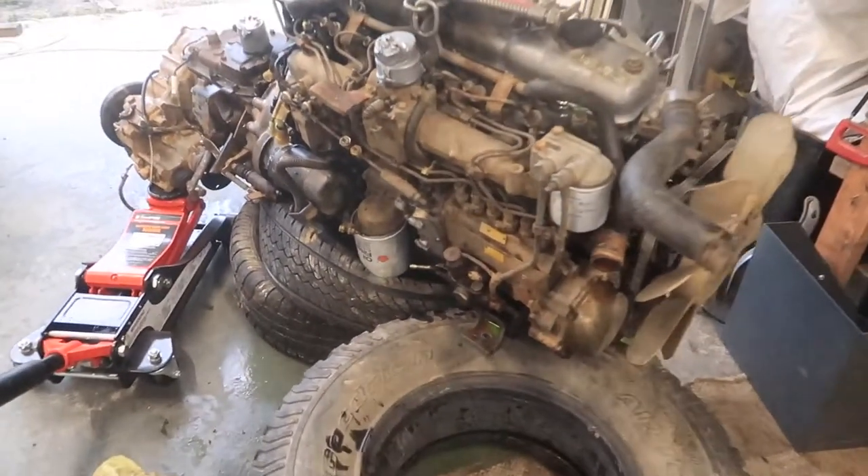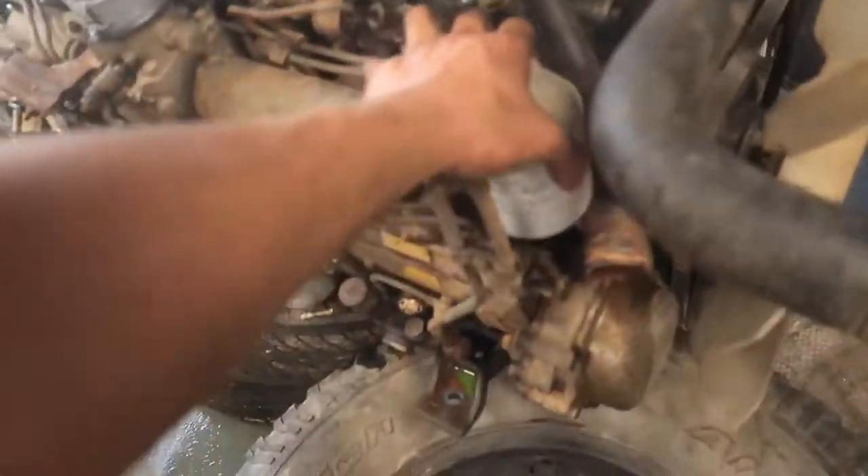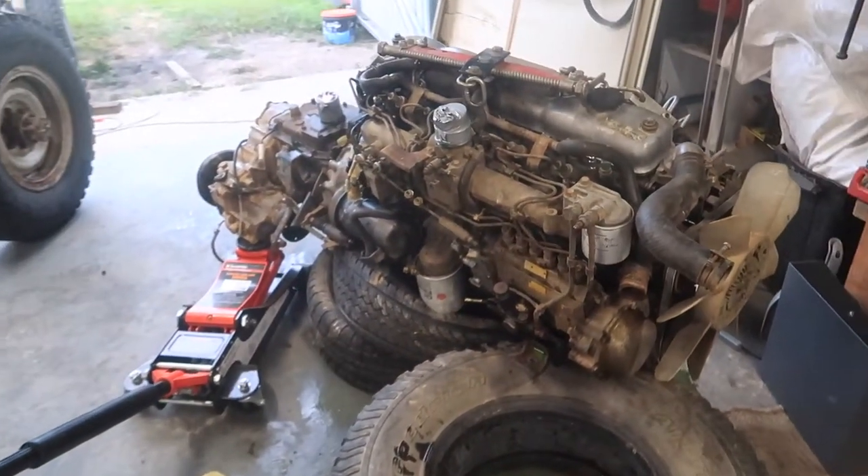That took probably a good half an hour to get that done, but we got it out. It's pretty sturdy now — it's not going to go anywhere for the next month or two anyway.